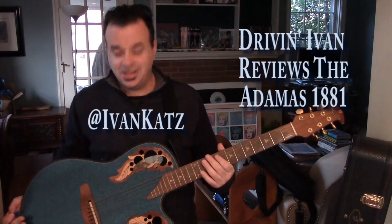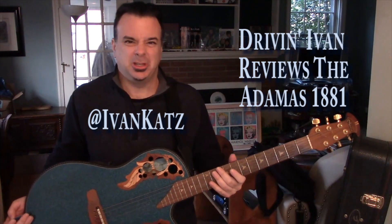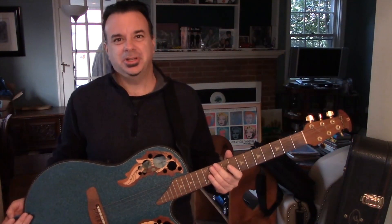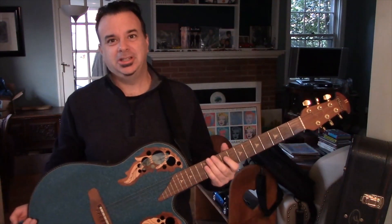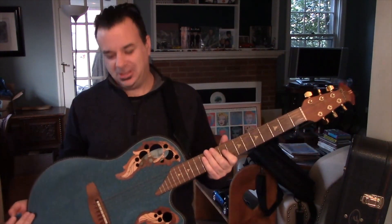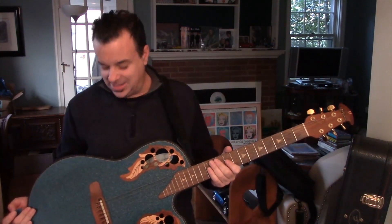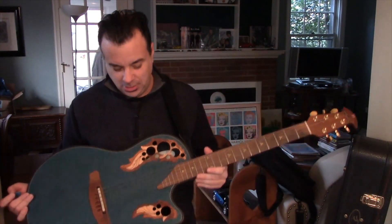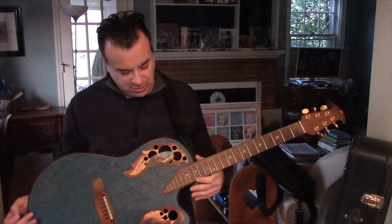Ivan Katz here with the Adamus — or Adamus, who knows what to call it. I really call it Adamus, but it might be Adamus. 1881 NB BG. That last BG is for blue-green. I believe this one might have been made in 1988 or so, but it is the high-end Ovation guitar.